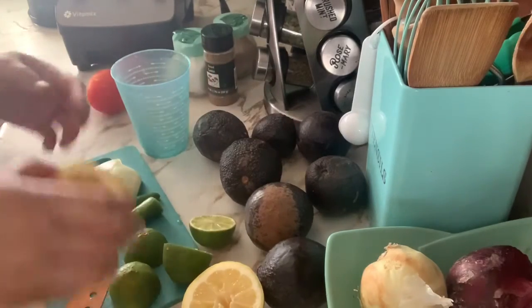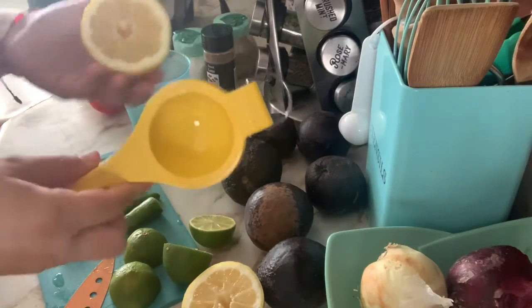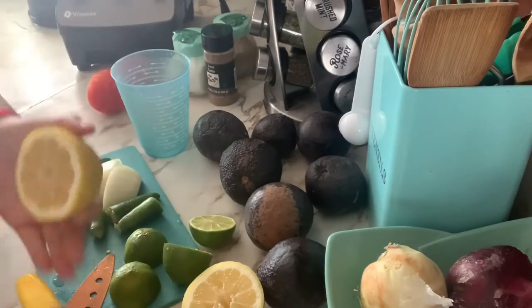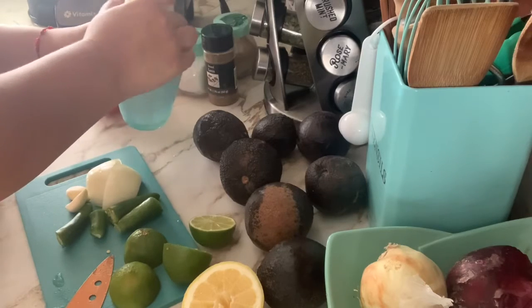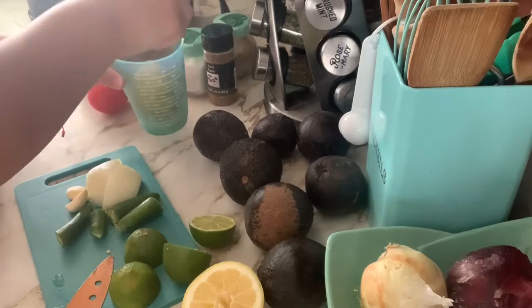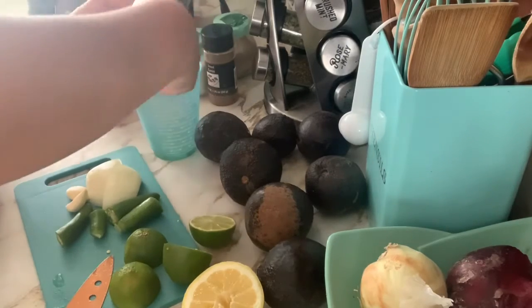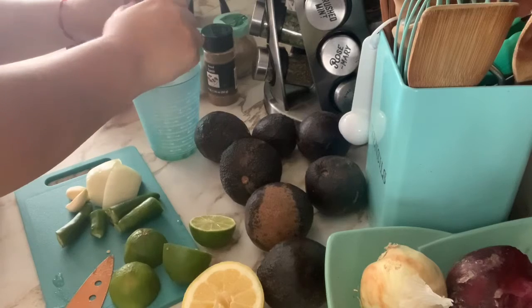I'm going to rinse off my hands, get a cup, and in the cup I'm going to squeeze the lemon. This is a lime squeezer — it's supposed to be a lemon squeezer but it's too small for my lemons — so I'm going to go ahead and squeeze my lemons by hand.